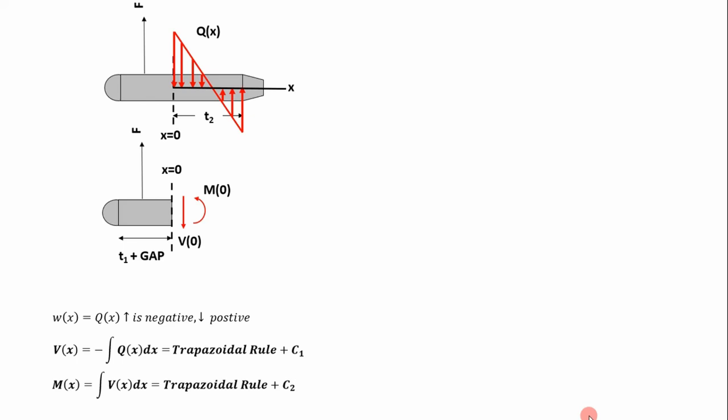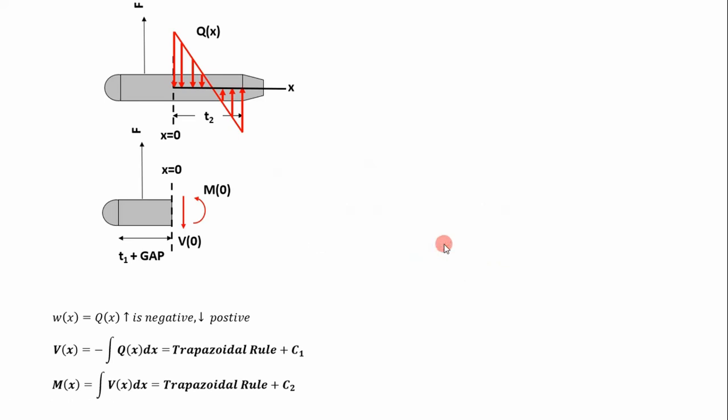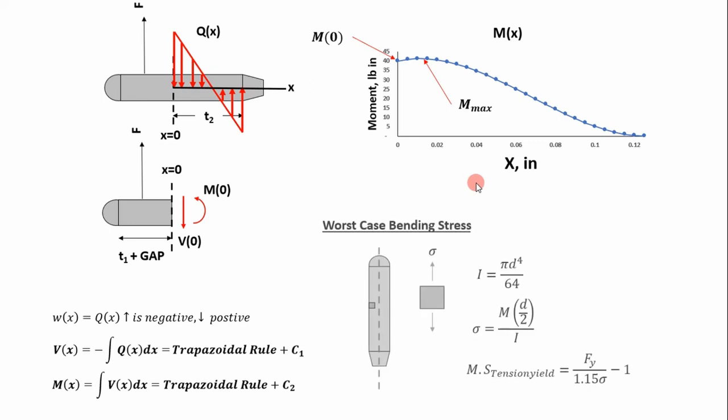With the shear force distribution established, we determine the moment distribution simply by integrating again using the trapezoidal rule. We solve for boundary condition C2 at x equals zero using the method of sections on the left half of the dowel pin and applying moment equilibrium equations. Applying that boundary condition gives us our full moment distribution. From there we determine the maximum moment on the right half of the beam — from x equals zero to the right, representing that half of our dowel pin — and use it to calculate worst-case bending stress using the standard equations, then determine a margin of safety.